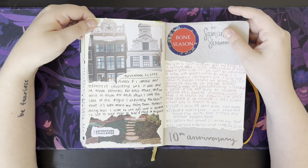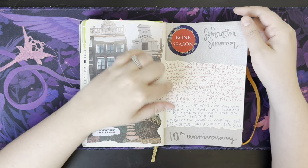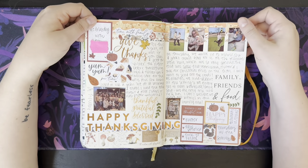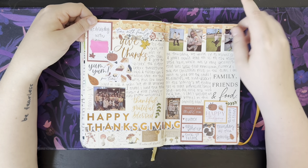Hunter and I did the Adventure Challenge box. I ordered the Bone Season 10th Anniversary — this is the same author as the Priory of the Orange Tree. Thanksgiving — this is like all Happy Planner stickers, and we took our Christmas card pictures here.